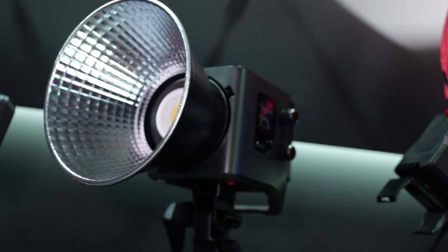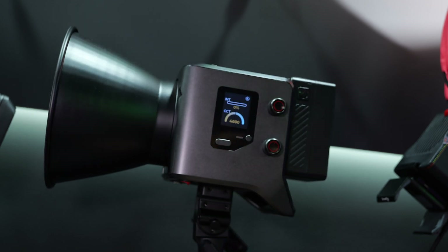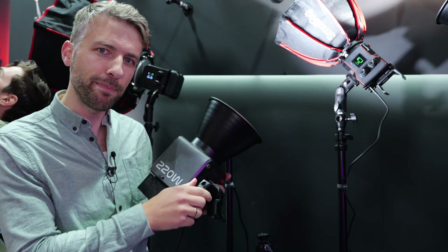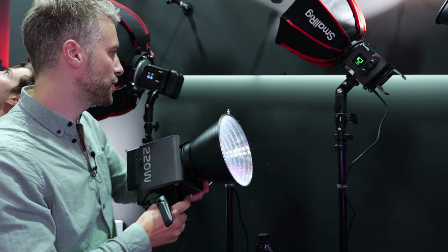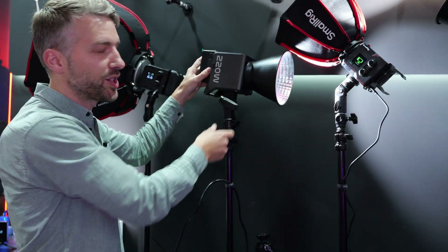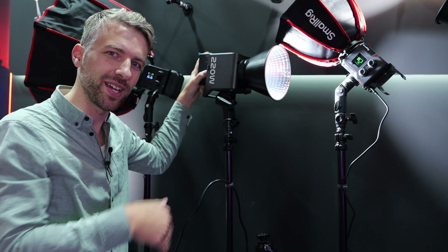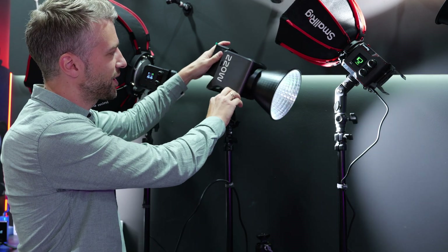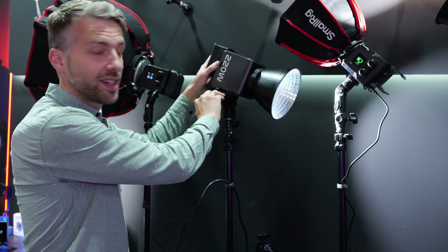For mounting, this has the Bowens mount so you don't need a mini mount adapter. It also has a damping system, so when you loosen it to adjust the lamp angle on a tripod, it doesn't fall down and crash your softbox or reflector. That's a good little feature.